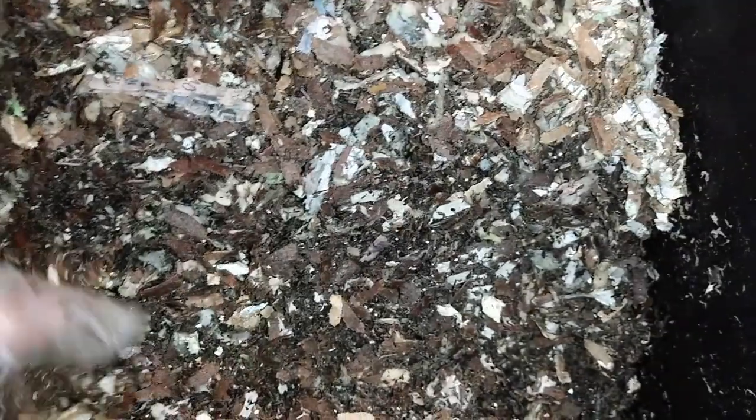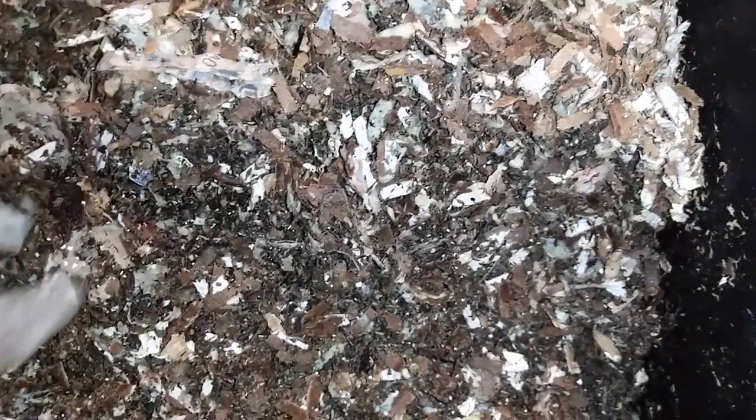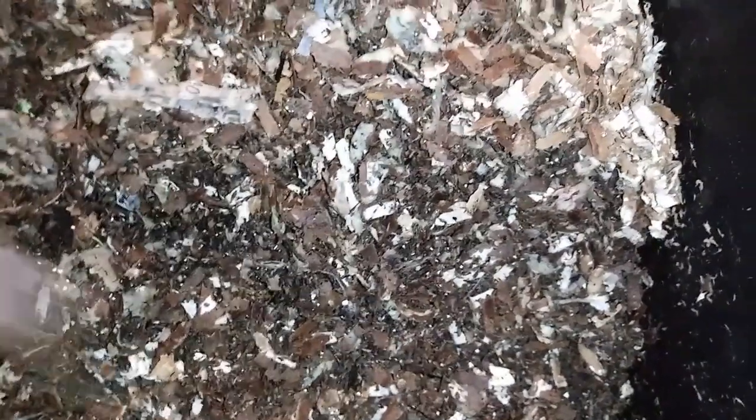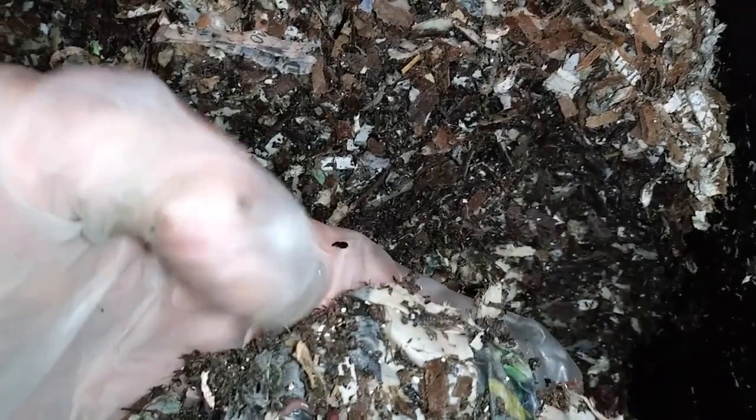Let's see how they're doing. I think I just fed them watermelon and apple. Oh, this is newspaper — that's the bedding.